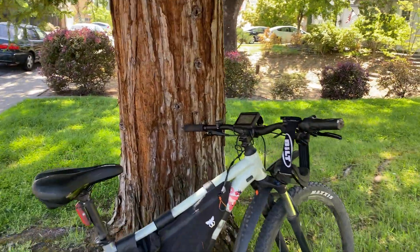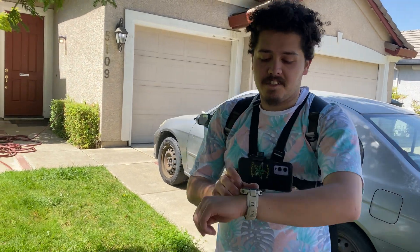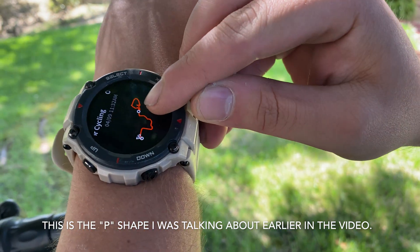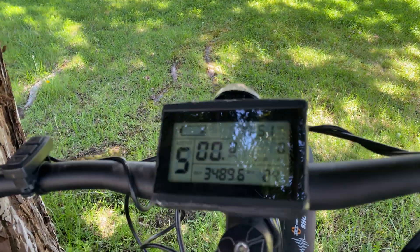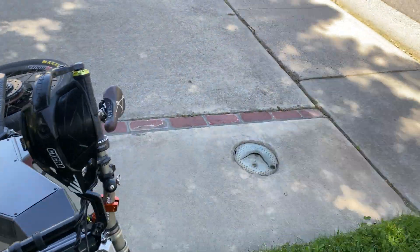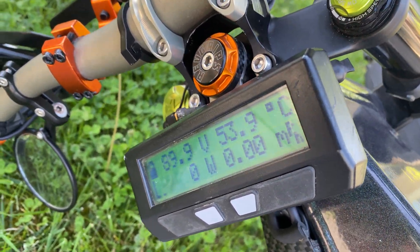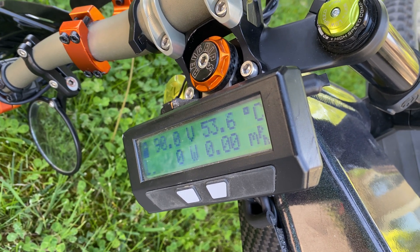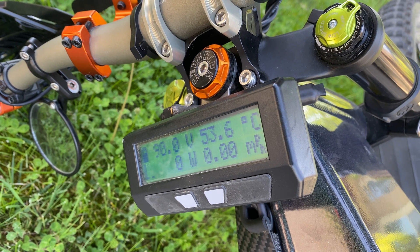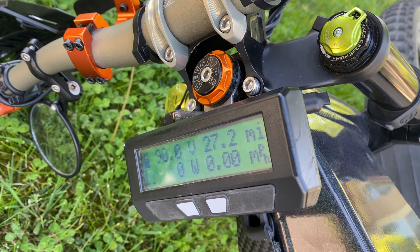They wrap up the trip at about 30 miles total — roughly 20 miles tracked on the device with a gap at the start. Randy is down to one bar of battery. The narrator's bike computer shows 9-10 amp-hours used, about 90 volts remaining, and they used 10 amp-hours of the 31.5 amp-hour battery over 27.2 miles.